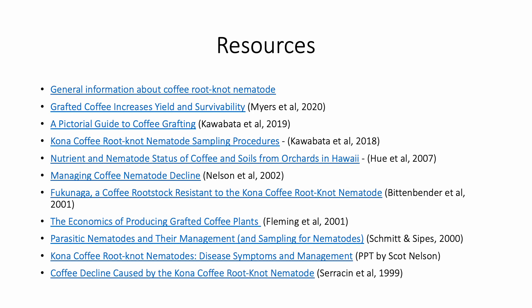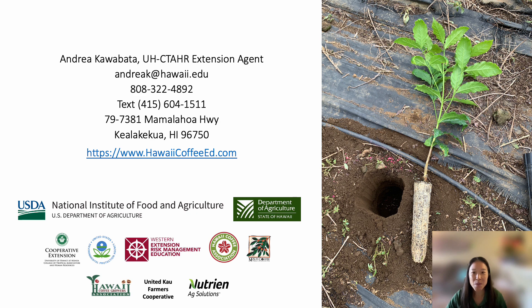There are quite a few resources on coffee root-knot nematode, its impact on coffee, nematode sampling procedures, and grafting that can be found online. We also have an online publication and pictorial guide to coffee grafting that is complementary to this presentation. Grafting is one of those things that requires a steady hand, patience, and practice — and with experience, you'll get faster and more successful. If you have any questions or concerns, please don't hesitate to reach out to me by email, phone, text, or even mail. Additional coffee, coffee berry borer, and coffee leaf rust information and resources can be found at my website, HawaiiCoffeeEd.com. I'd like to acknowledge and thank the funding agencies and centers, as well as our partners and collaborators — we appreciate your unwavering support. Thank you.